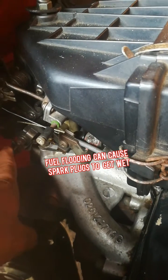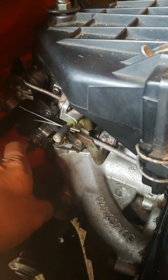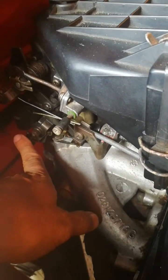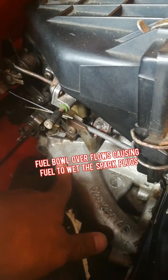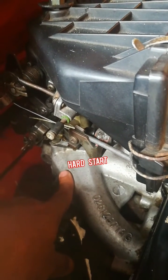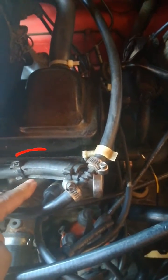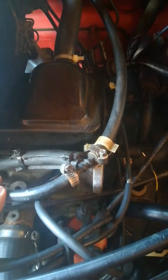The fuel comes in at such high pressure that even after you've switched off the engine there is still pressure in the line. It actually fills up the fuel bowl, that fuel bowl overflows, and that fuel then makes its way onto your spark plugs. That is why you will also find a hard start — because the engine is basically flooded.